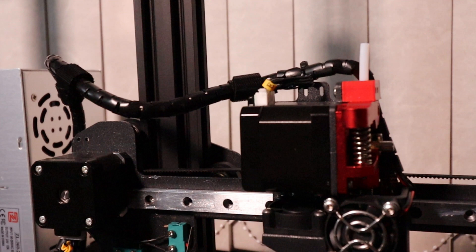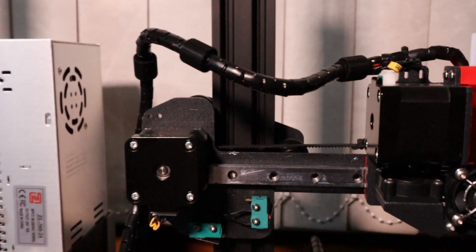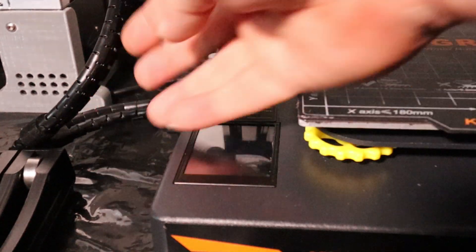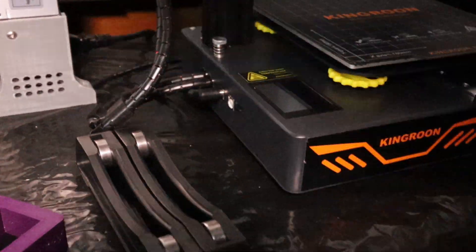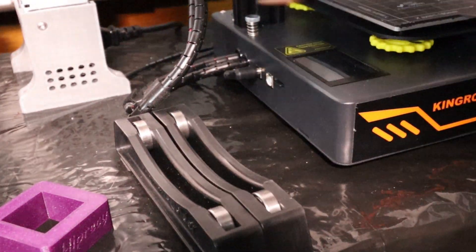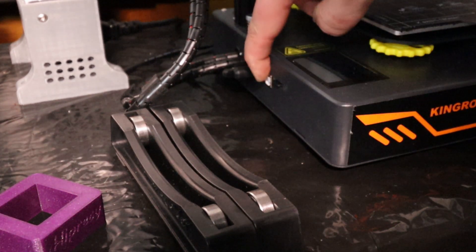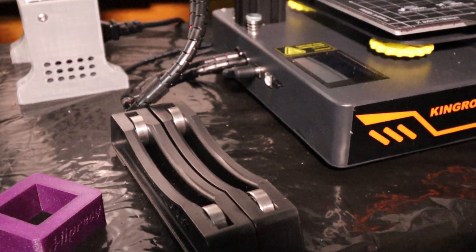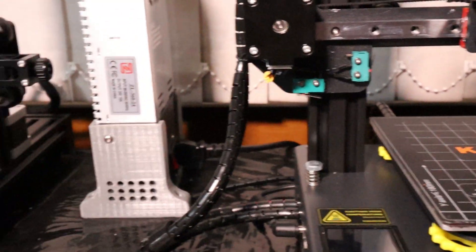Now down here we do have a very small touch screen. And we can see we have a micro SD card port, we have a USB port, and then we have the power in port. Now to power the machine on you'll have to turn it on via a separate power brick.